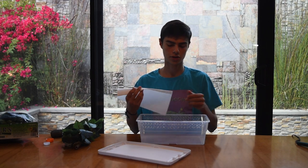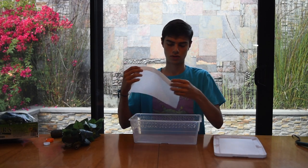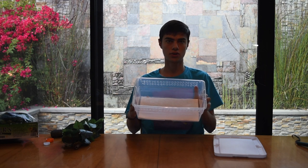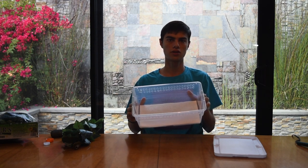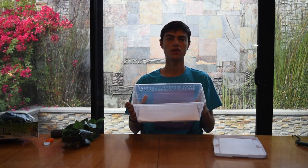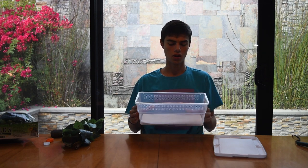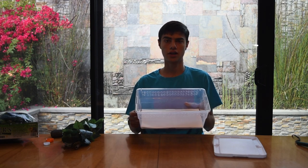Your next step is to put in a substrate. For hatchling crested geckos we just use a single piece of paper towel, folded a little so it fits in the bottom of the enclosure. We use paper towel instead of coconut fiber because hatchlings tend to ingest other substrates, which could cause impaction or other health issues. Typically you want to use paper towel until your gecko reaches approximately 10 grams, then you can switch. Paper towel is also very easy to clean — just swap it out and spot clean the walls.